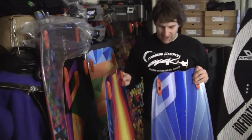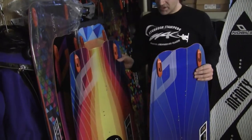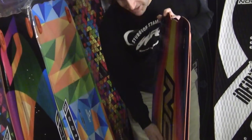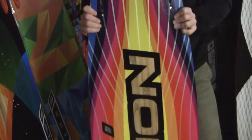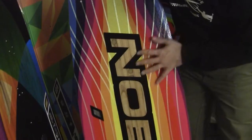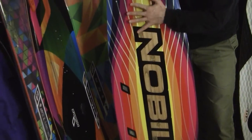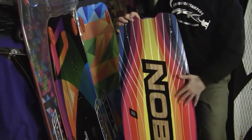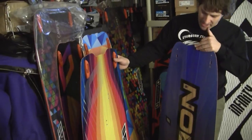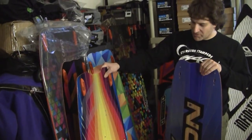Should I get the NHP or should I get the 2HD? Here's the difference. The 2HD is the same rocker but with a different bottom shape. 2 stands for double and HD is hydrodynamic, so that's a double concave on the bottom that goes just about to the tips and then flattens out. This will be the faster of the two boards — more of a big air board, more of a speed board.